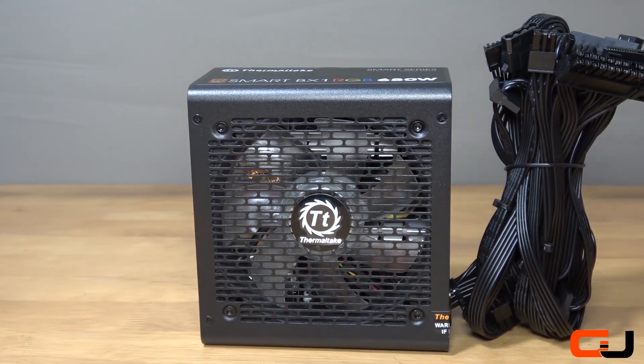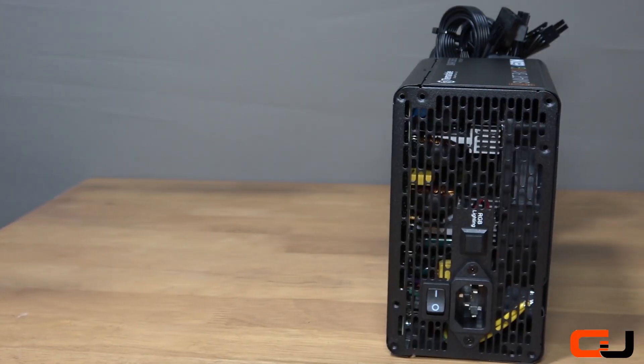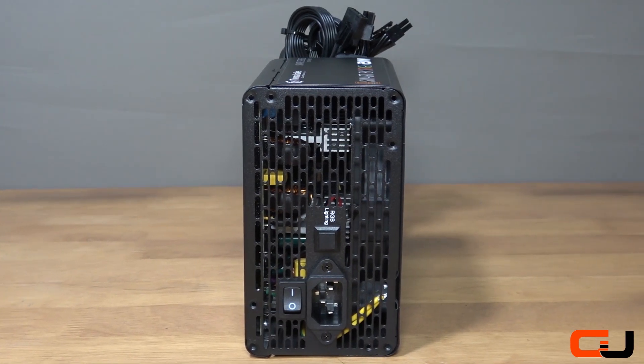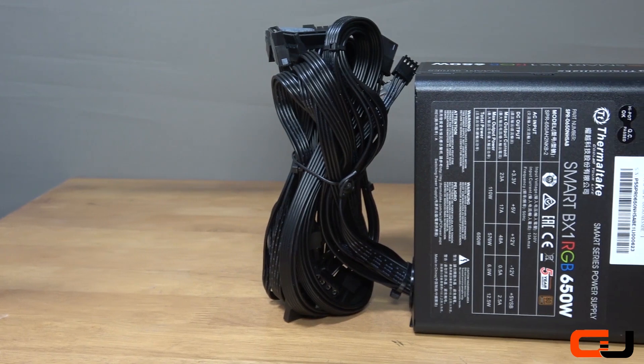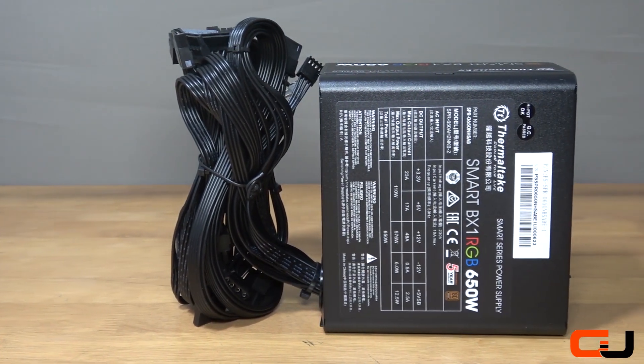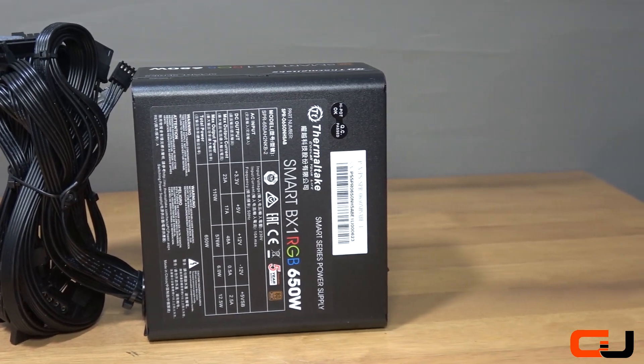The BX1 is a compact PSU with rounded edges and a simple design, carrying on a built-to-perform ideology. With a mesh cut panel showcasing the 120mm fan and a simple Thermaltake logo on the front. The same mesh across the rear with a power switch and RGB switch next to the power port. Information can be found with the basic specifications and output on a chart, whilst both sides feature basic branding information.